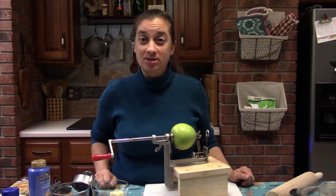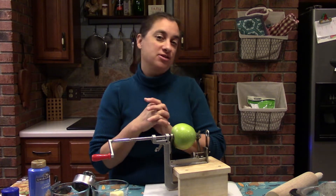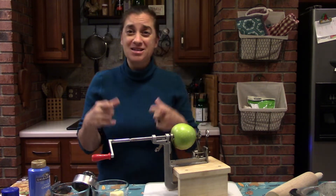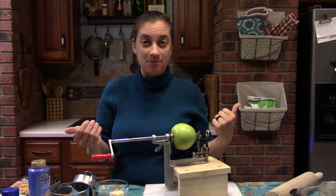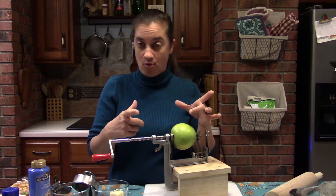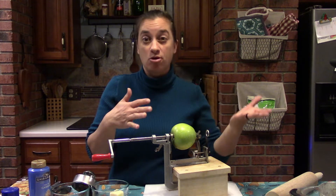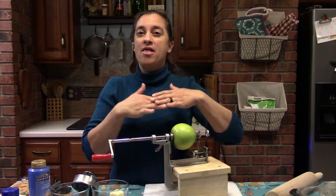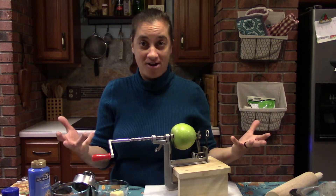Hello everybody, welcome to Simple Hobby Homesteading, I'm Jenna. Tonight we are going to make little mini apple pies. These are so perfect if you have visitors that show up at the last minute — you can pull these out of the freezer and throw them right in the fryer or a pan of oil, or throw them in the oven. They'll be ready in about 15 minutes from frozen. Then throw them on some ice cream, drizzle some caramel, or put a glaze on them.